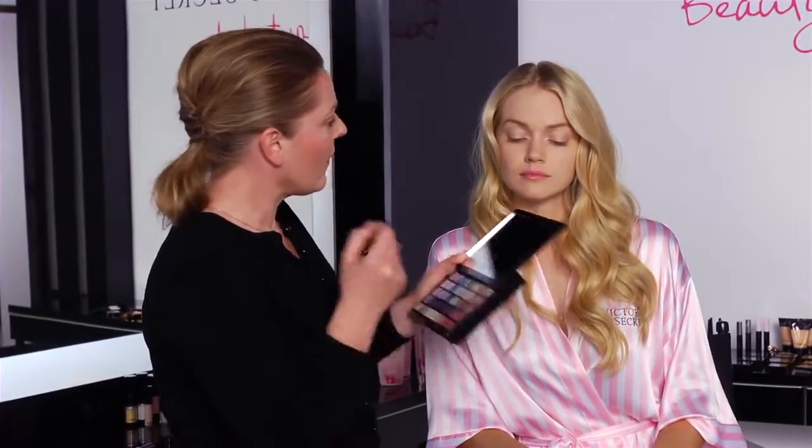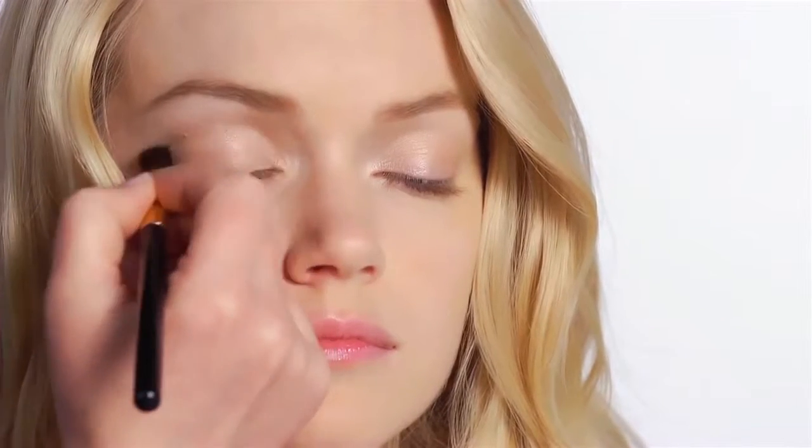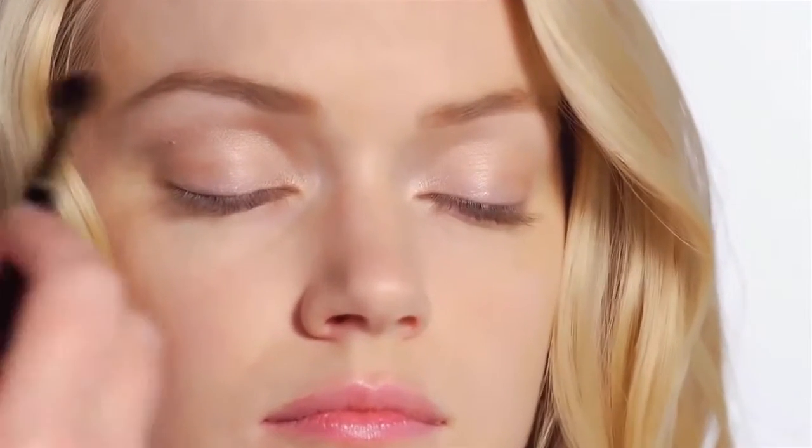Now, taking a different fluffy brush, I use this as a crease brush. I'm going to use a darker color in the socket line and just build the color up. It's a very soft brush, so it doesn't deposit too much color. Then I'm going to take a smaller brush and use the darker color again just underneath the eye here, to give that nice soft finish to the eye.